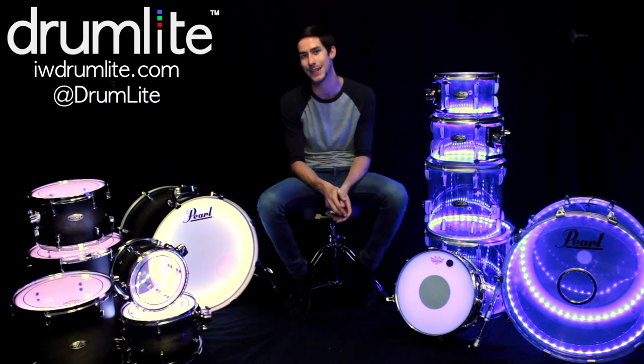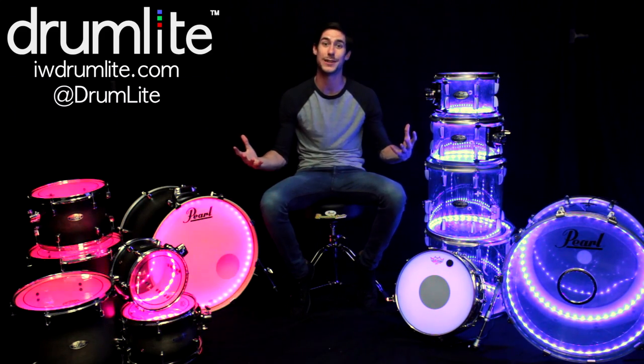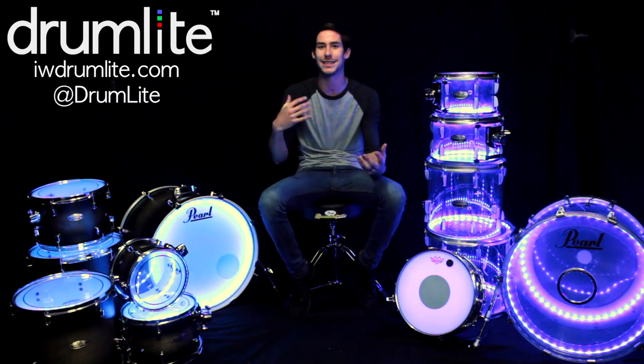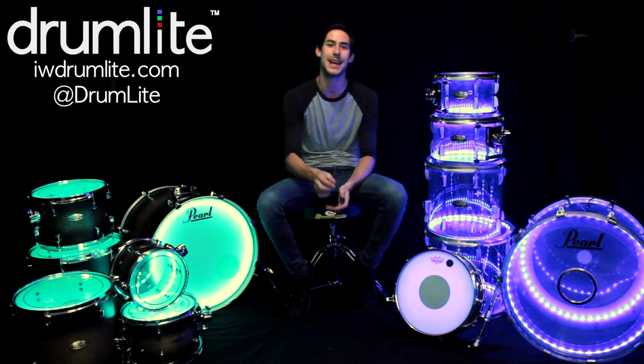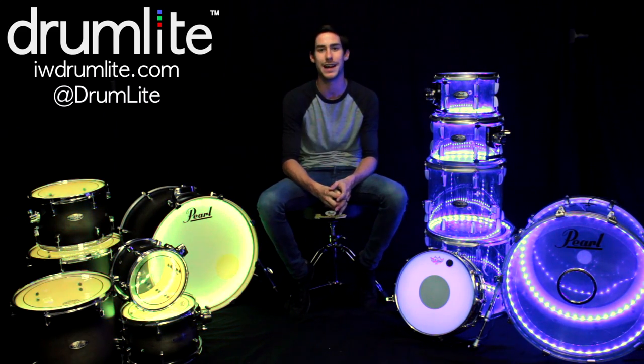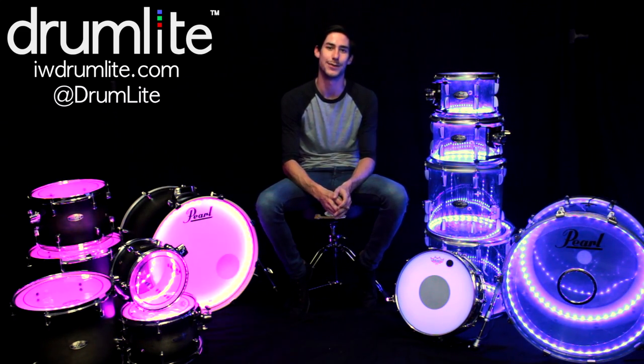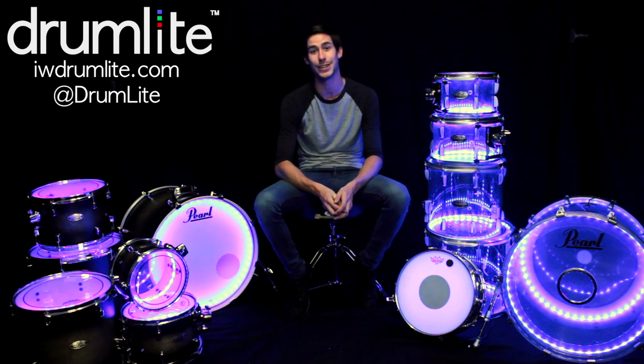I will definitely say you guys need to go get yourself some Drum Light — it looks so good on both acrylic and wood kits. Thank you so much for watching this video. I hope you've enjoyed the review, unboxing, and setup of the Drum Light system. If you have any questions, put them in the comment section — myself or the Drum Light guys will definitely answer those. Thanks so much for watching, have a good one.